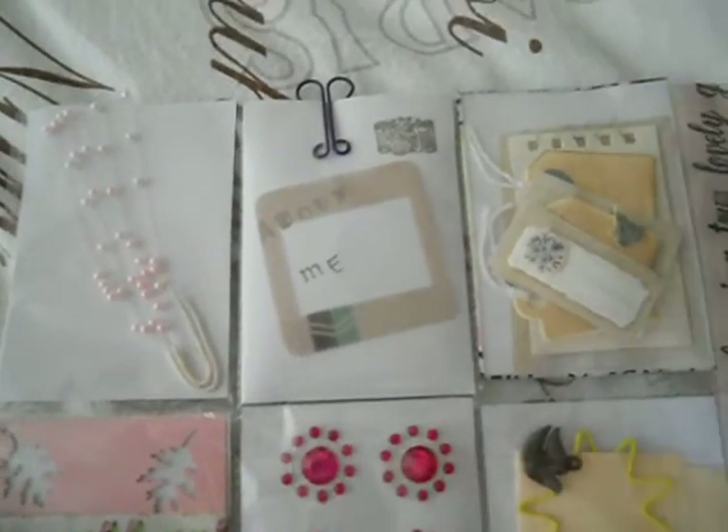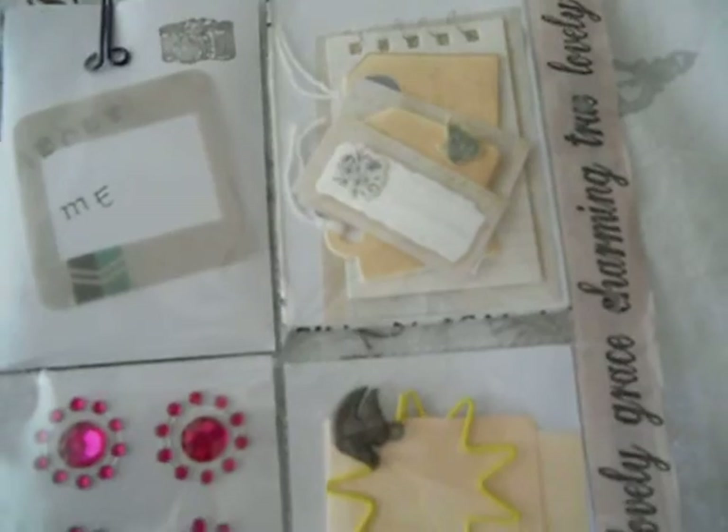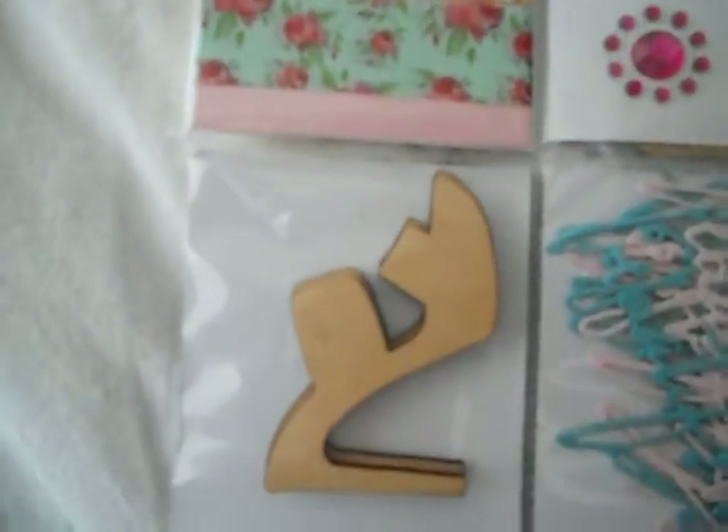There's her letter and then she gave me some tags, and there is an envelope with some small goodies in it. This is some bling, some fine washi tape — she gave me a wooden shoe.